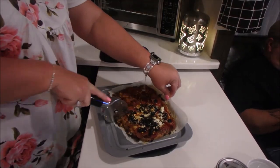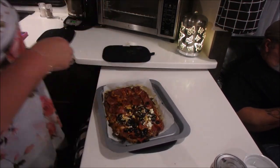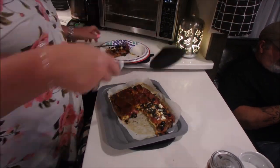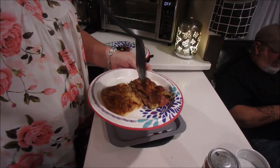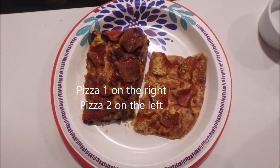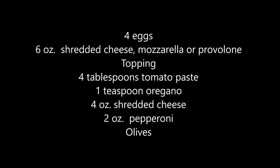Here's pizza number two. Big Daddy saved one slice of his first pizza so that he could compare the two together. Here we are with pizza number one on the right and pizza number two on the left. Here are the ingredients. Pizza number two is the one that won — we found the first one to be a little salty and we liked the crust of the second one.